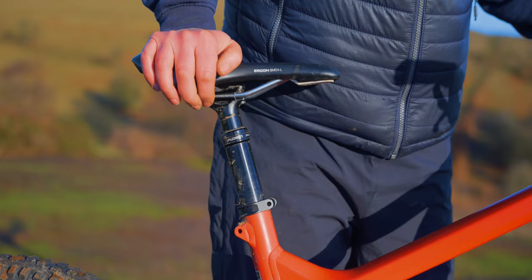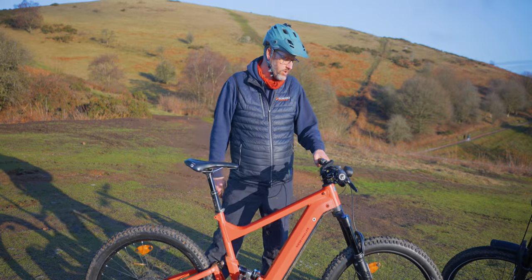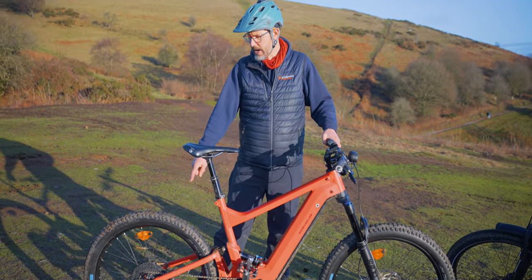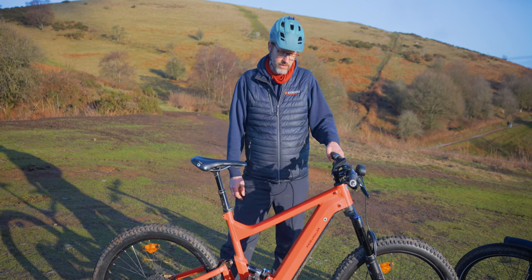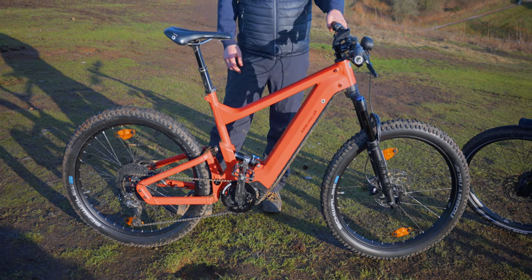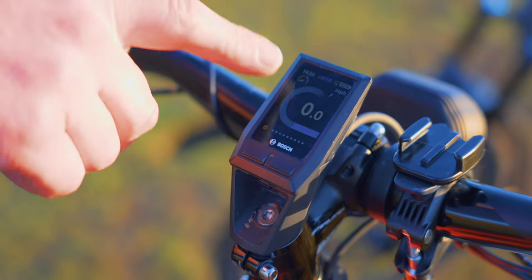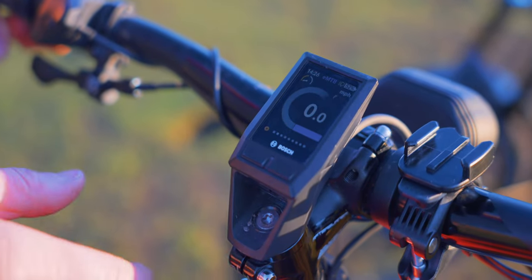Standard specification also includes a dropper post. On the front we've got oversized 203mm discs with MT5 brakes, and on the back an MT4 with probably a 203mm rear disc as well — quite powerful braking. It comes with the Bosch Performance Line CX motor with 85 Nm of torque and 250 watts of power. The standard battery is 625 watt-hours. The bike is fitted with the Kiox display — a little unit on a magnet that sits on the handlebars. If you're looking for something lightweight and straightforward, the Kiox is brilliant.